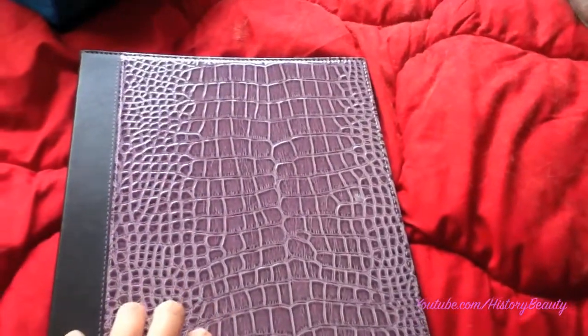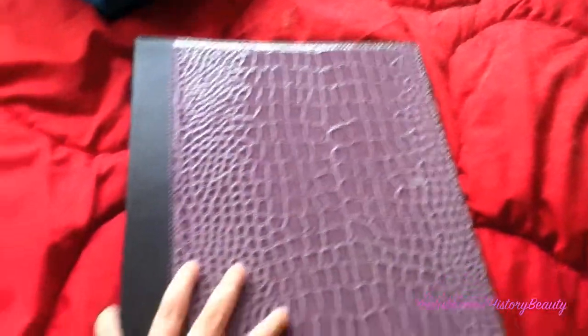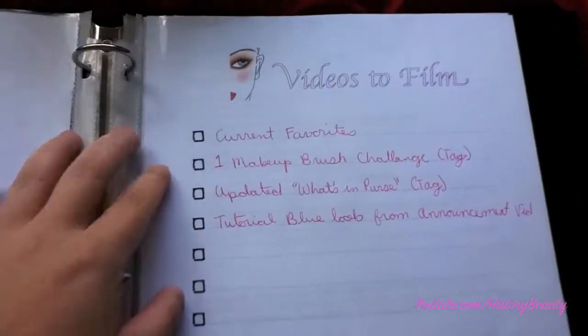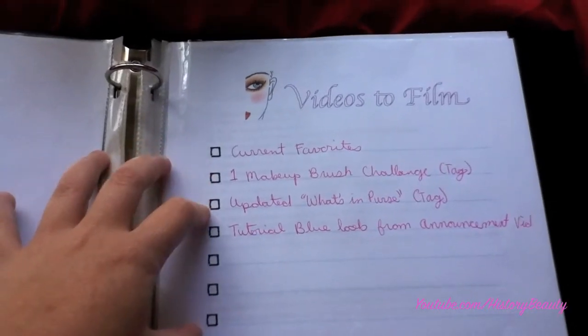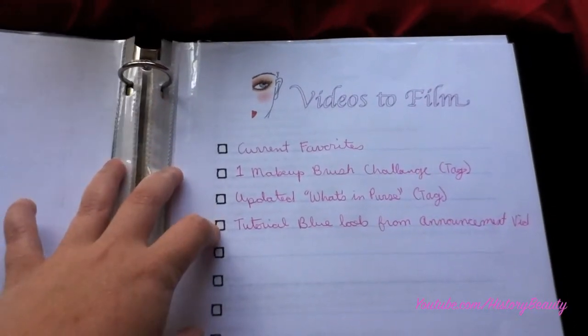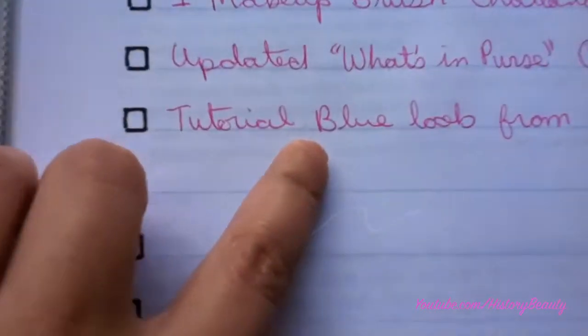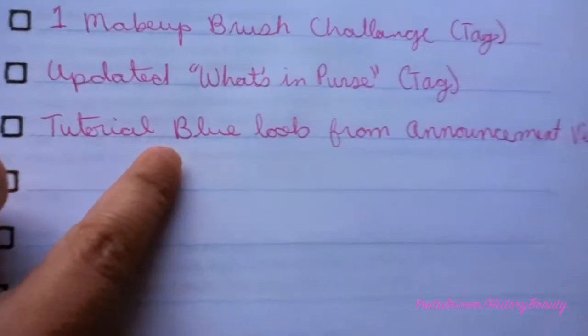The first thing I do is go through my folder. I've made a folder that contains all my video ideas and things like that. I made a cool little cover for it — that's just my schedule. So I decide what things I'm going to film, and these are some of my ideas. Today we're going to do this one: the tutorial blue look.